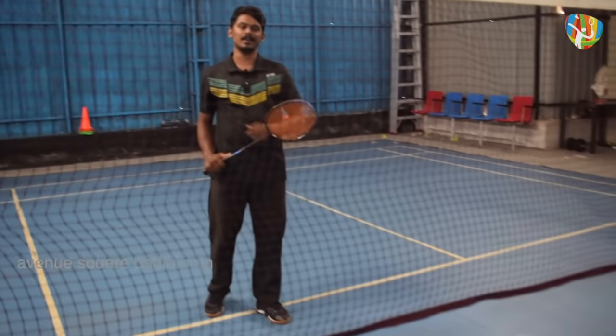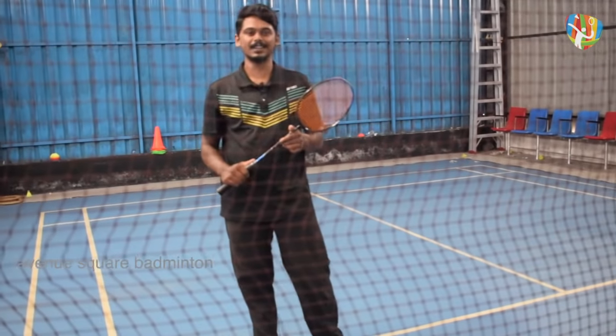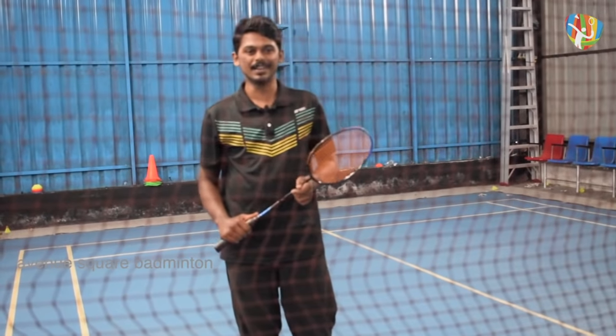We are going to discuss the drop. Welcome to everyone in a new video. On this topic, we are going to explain the correct techniques and clear your doubts. If you have a badminton injury, please check the playlist. Physiotherapists and sports medicine experts are available.